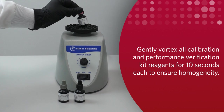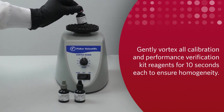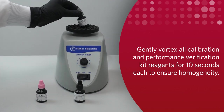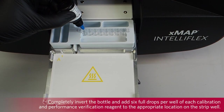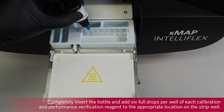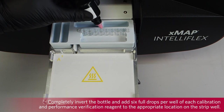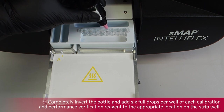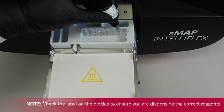Gently vortex all calibration and performance verification kit reagents for 10 seconds each to ensure homogeneity. Do not dilute any of the reagents. Completely invert the bottle and add 6 full drops per well of each calibration and performance verification reagent to the appropriate location on the strip well. Check the label on the bottles to ensure that you are dispensing the correct reagents.